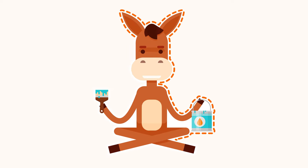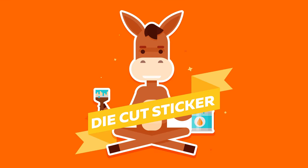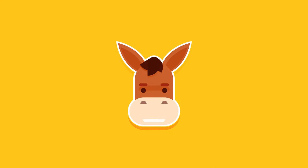A die-cut sticker is a sticker that's cut into a unique custom shape to fit a logo or piece of artwork. The term die-cut sticker is actually a misnomer. Until recently, stickers were cut using metal dies that were fabricated based on the design.